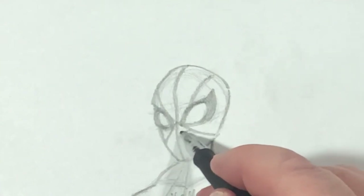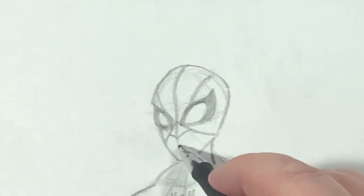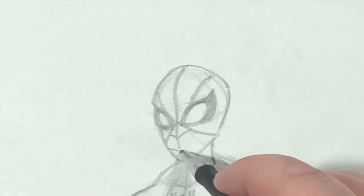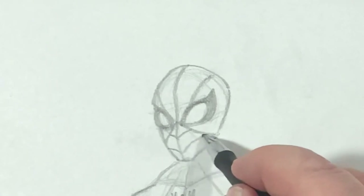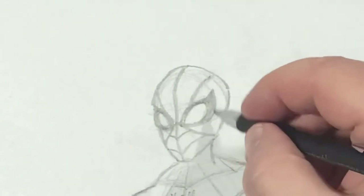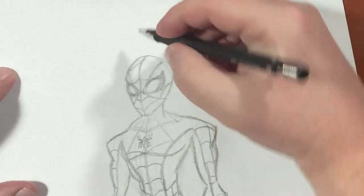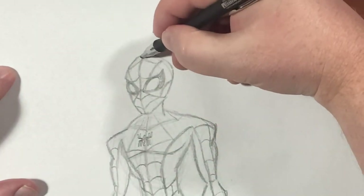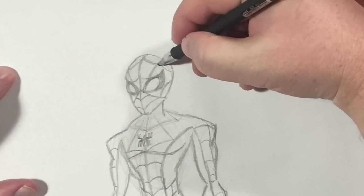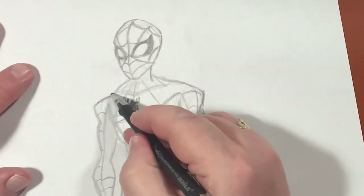We have webbing for the nose. It continues like this for the main part of the mouth area. I don't want to tell you how many times I've tried to do a Spider-Man tutorial for this channel because I've never liked how they came out. This one I kind of like.